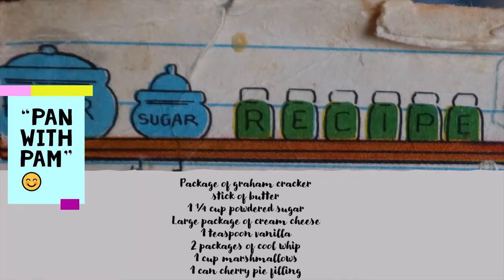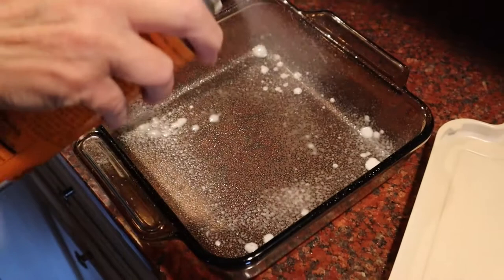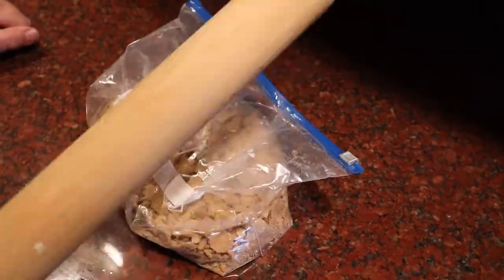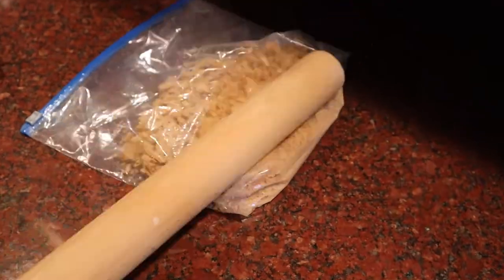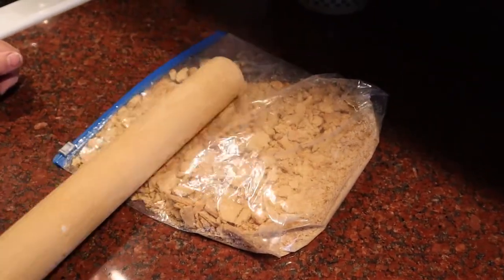We are going to start off by spraying our pan with Pam. This gets it prepared for the incoming ingredients and keeps the dessert from sticking to the bottom. Next, we are going to take a package of graham crackers and crush them up. We do this by putting them in a ziploc bag and using a rolling pin to smash up the crackers.